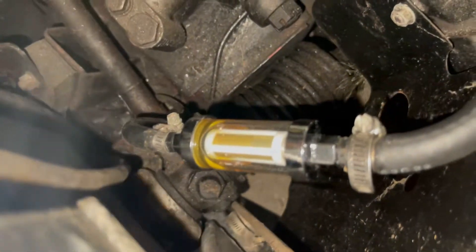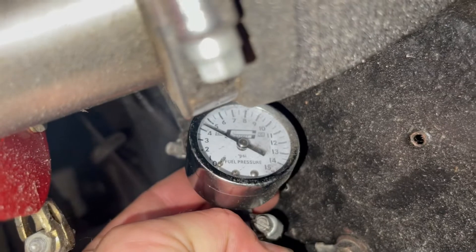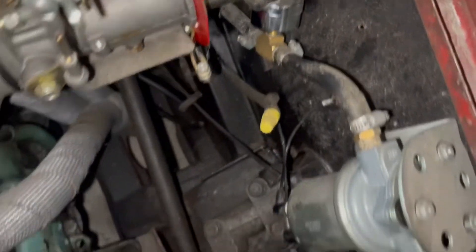All right, let's go ahead and hook the fuel pump back up, make sure we don't have any leaks. We're getting fuel — looks like we're getting fuel right through. All right, we're looking good, let's go ahead and try to start this now.